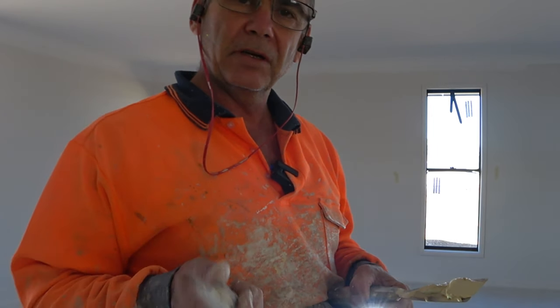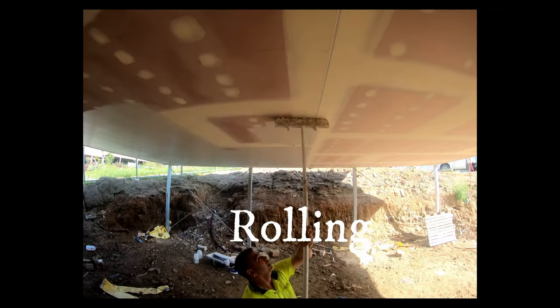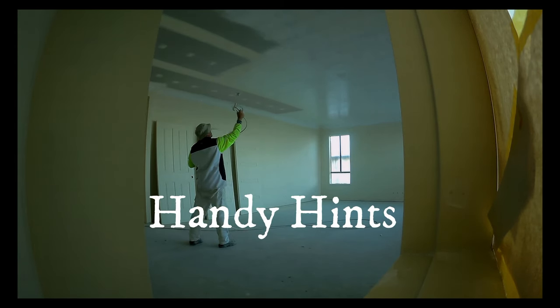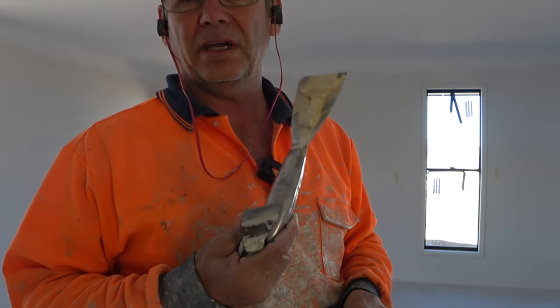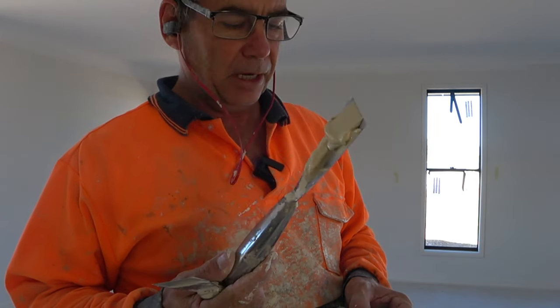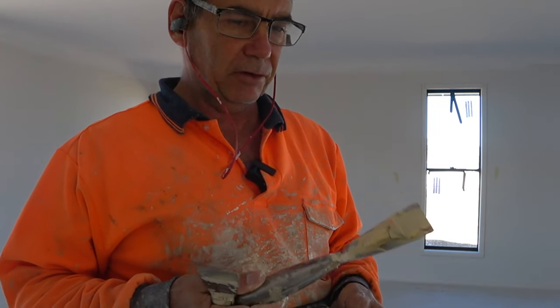We're going to be plastering some walls, looking for some defects on the walls, and we're also going to be plastering our window boxes. We're just going to use an all-purpose sanding plaster. Now this one here is the finishing plaster, so it's very easy to sand.